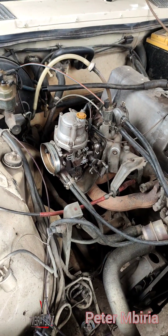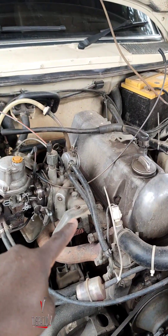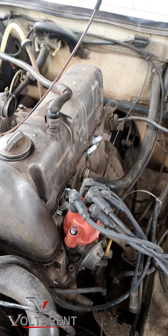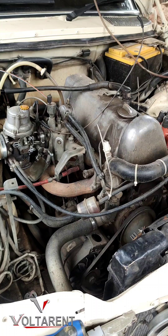Hello guys, Peter Ambiria here. This is another W123 with the M115 engine — carburetor of course. You can see the distributor and we had already started the process of removing some of the parts, but this is before the conversion.